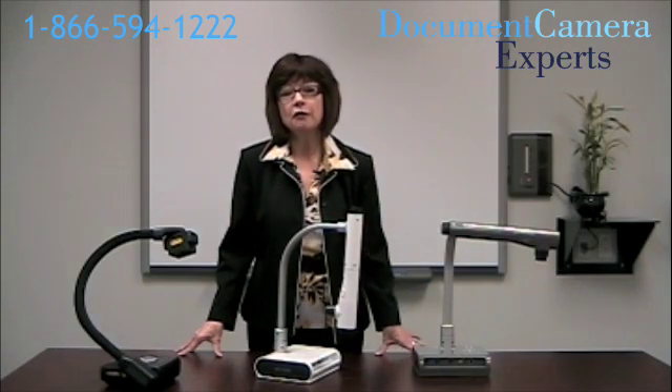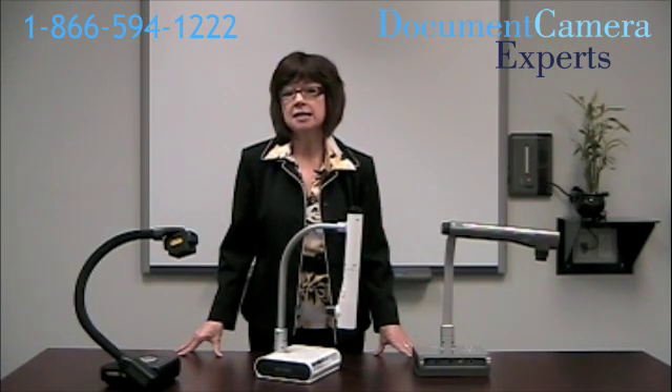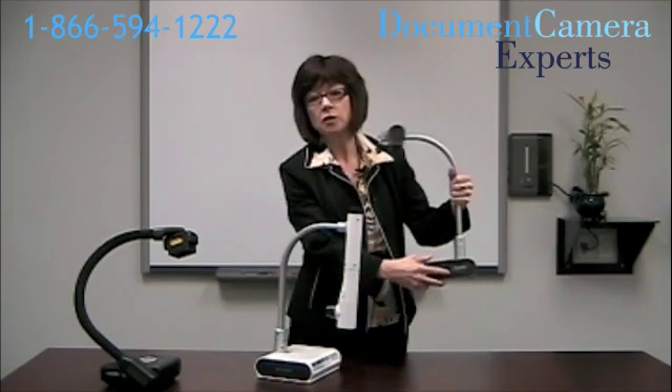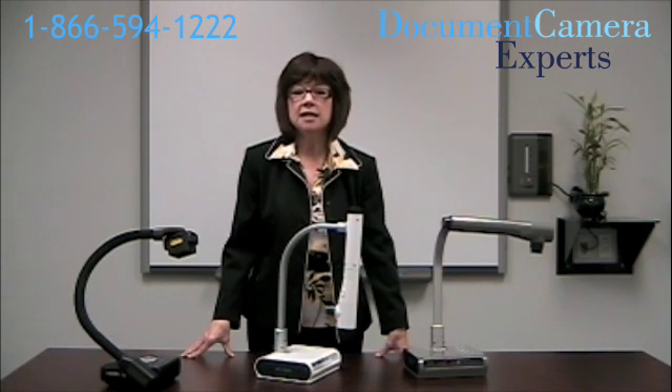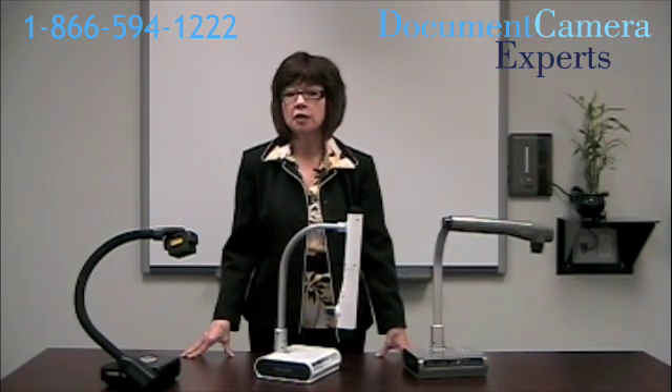Perhaps you want to display photographs from a digital camera that has an SD memory card. Look for a document camera that has an SD slot, like the one in the Elmo and the Smart — you'll find those in the side. Some document cameras will capture images directly to an SD card, and most cameras have built-in LED lights to illuminate surfaces. These lights last a long time and are useful in low light situations. Every document camera on our website has its features listed and explained, so please visit us at documentcameraexperts.com.